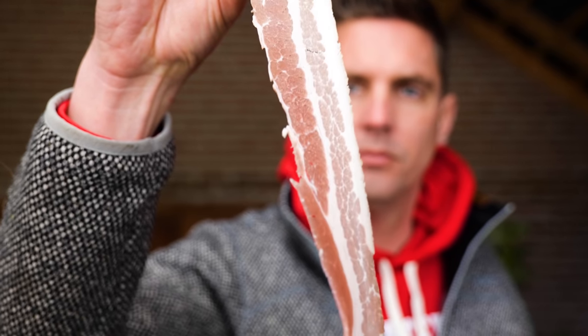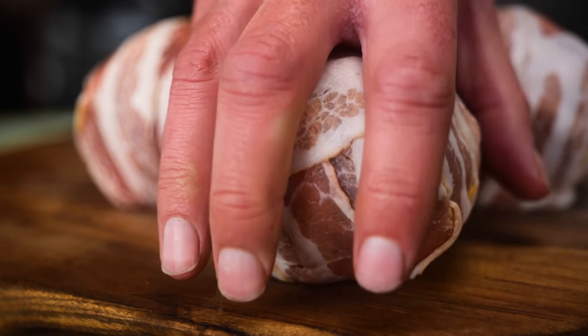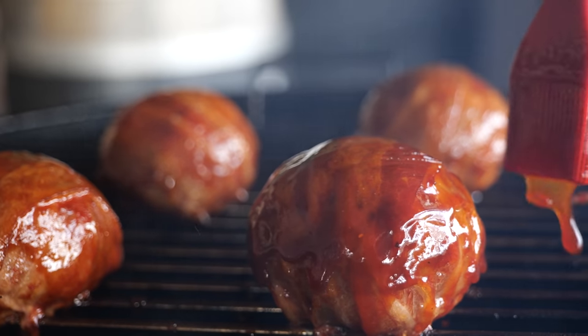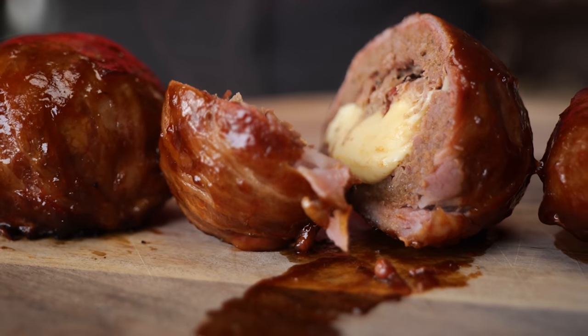I don't know what it is with bacon, but the word alone is just magical. Bacon still gets me every time. And I know on YouTube, nobody's looking for bacon anymore — no bacon recipes, nobody really wants it. Since Epic Meal Time doesn't have any more viewers, the hype is kind of gone. Who wants bacon these days? I kind of do. So this one's for me.